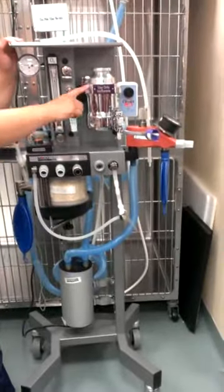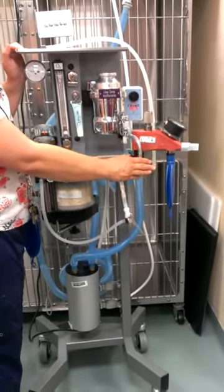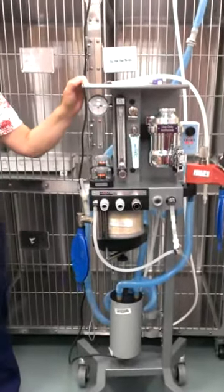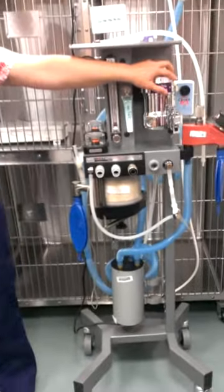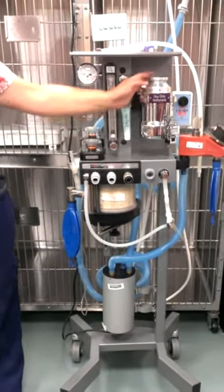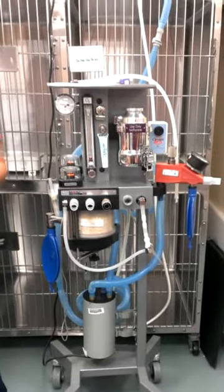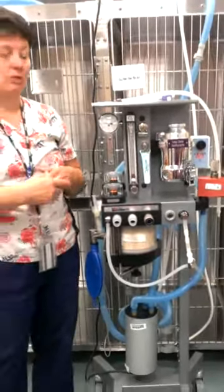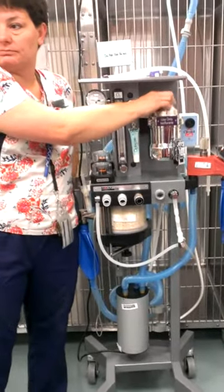If emptying the vaporizer, you can actually empty the unit — that's what the bottom hole is for. Turning the screw empties it back into the bottle. These vaporizers do need to be sent off for servicing, usually about once a year. They come off the machine, you empty them, package them up, and send them off to be calibrated. You need to know that if you turn the dial to two percent, you're actually giving two percent — you don't want to be thinking you're giving two when you're really only giving one because it's not running properly.